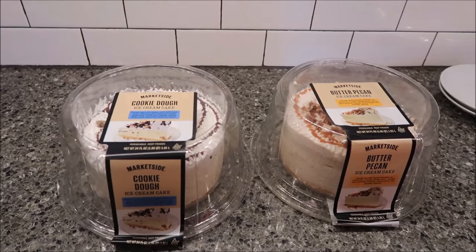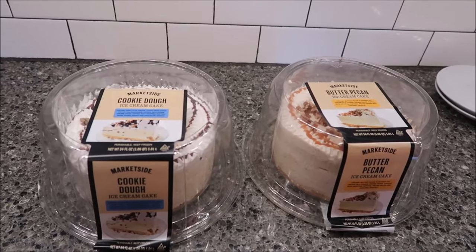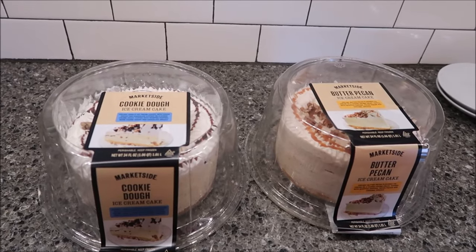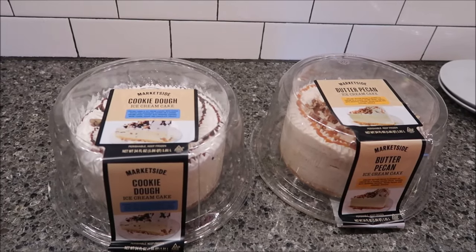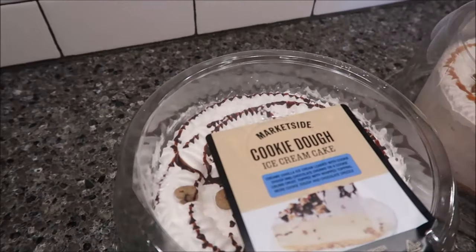Today, Kevin and I are going to be trying two ice cream cakes from MarketSide. MarketSide is a Walmart brand. These were $14.97 each at Walmart. We have the cookie dough ice cream cake and the butter pecan ice cream cake.